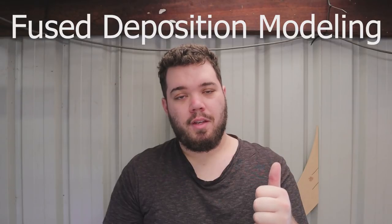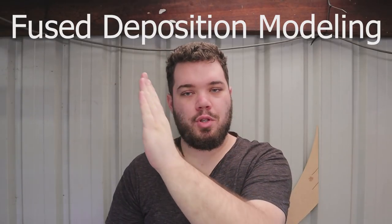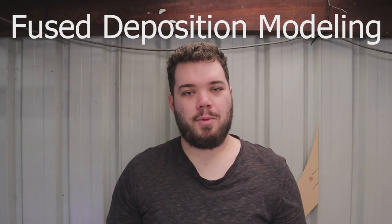Before I do that, it's probably important to discuss the two types of 3D printer. The two types currently on the market are: one is FDM, which stands for fused deposition modeling. Fused deposition modeling is the most common type of 3D printer - it's also the cheapest and easiest to use. I'll talk about that one in just a second.